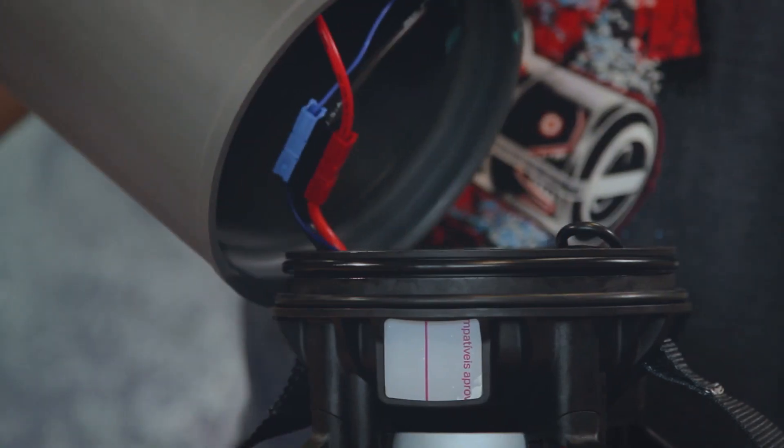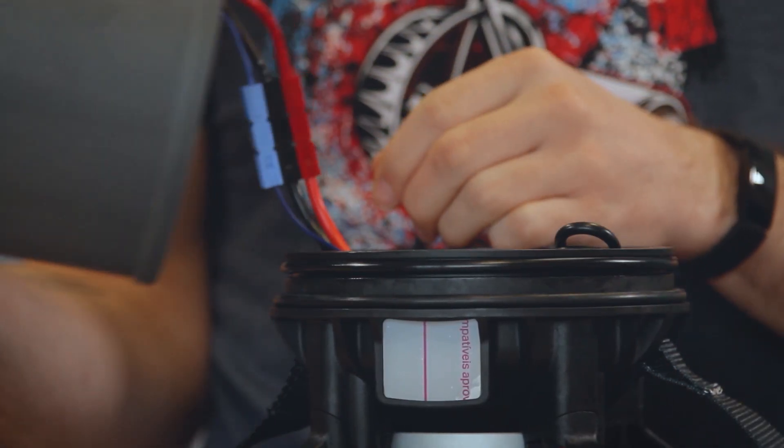After separating the cylinder from the tail, carefully disconnect the three wire connections before doing anything else. They're important, trust me.